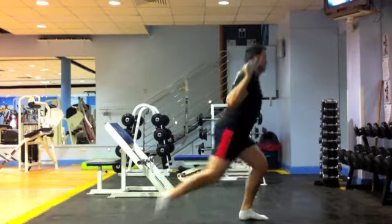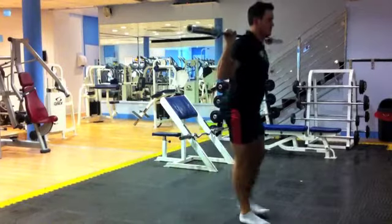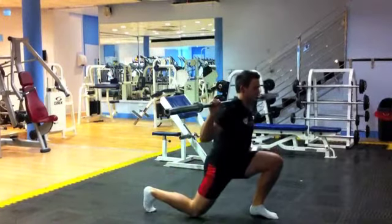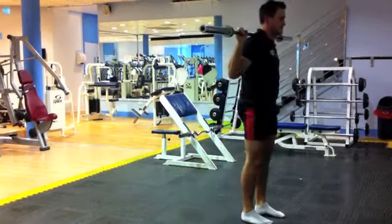Keep the weight distributed on the heel of the front foot and don't allow the weight of the body to come onto your toes. As you step forward, drive the hips forward and squeeze the glutes at the top before stepping back with your other foot.